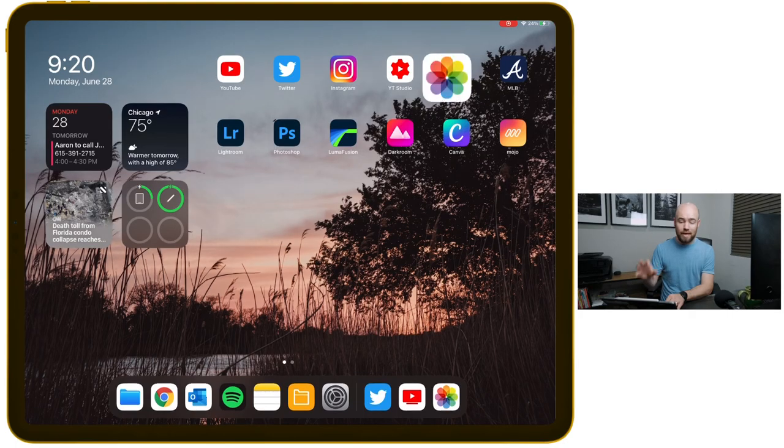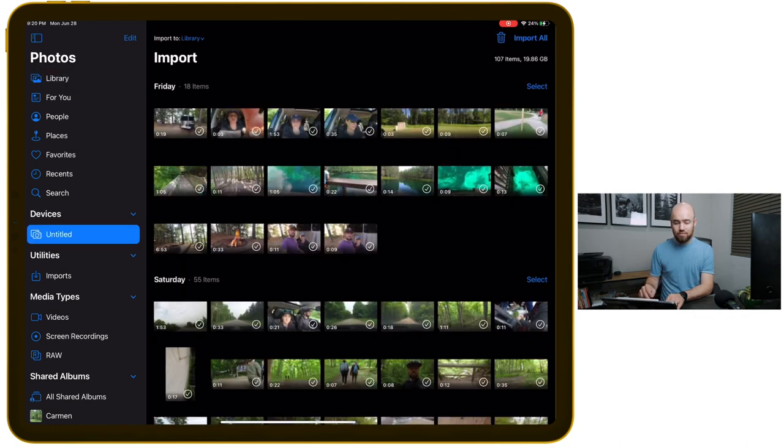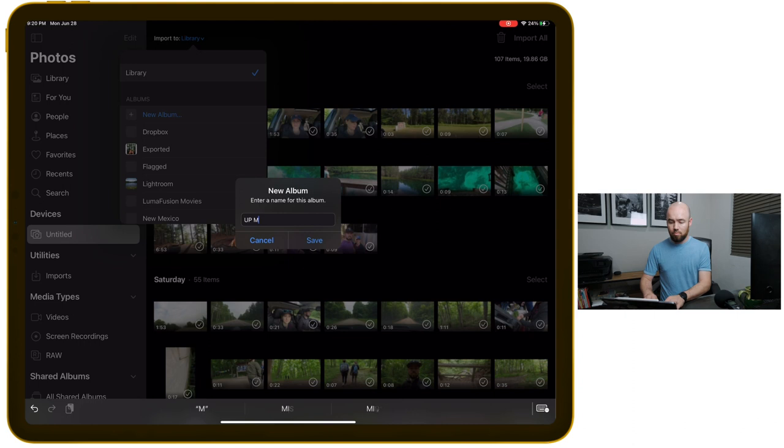So the first thing I've decided to do — and this is my workflow that I've adjusted a little bit — now that I have the SD card in the Anker Hub, I'm going to go into the native Apple Photos app. I'll go to that device and see the untitled SD card. I know I started with a clean SD card at the beginning of this trip, so I'm going to select all. But first, I'm going to change Import Into to a new album — in this case, Upper Peninsula of Michigan. Create a new album and import all. That's going to take a minute to import onto the iPad itself.